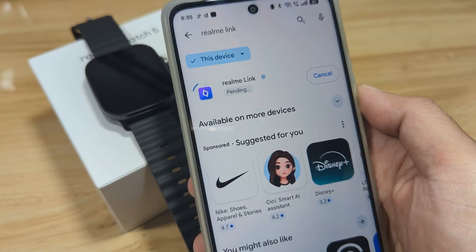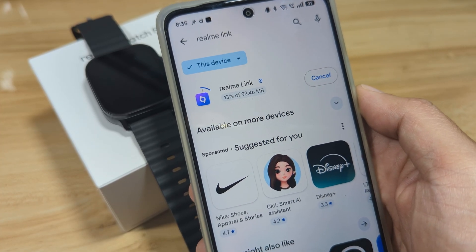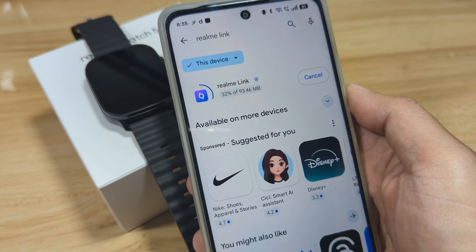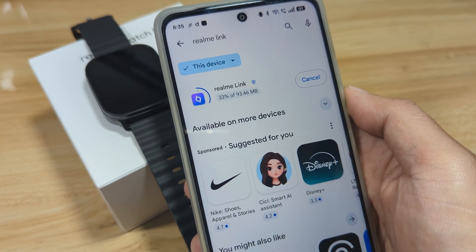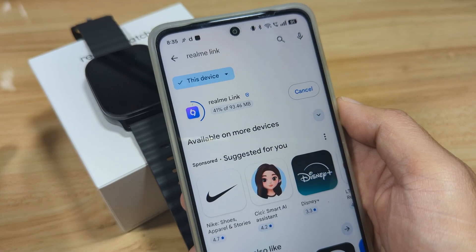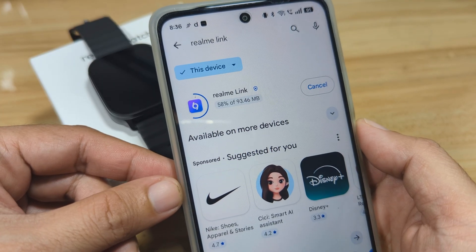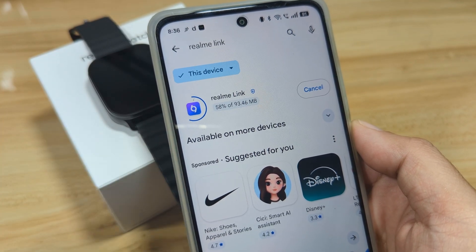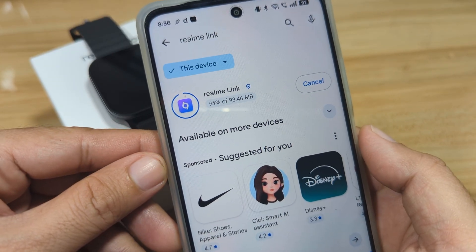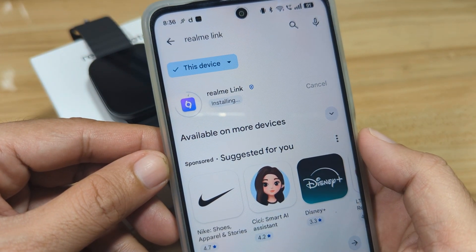It's now pending — let's wait for the completion of the download and installation on our Android smartphone. It's just 93.46 MB. In just a few seconds we'll have the Realme Link app installed. It's more than 94% now and I think it's already complete — it's now installing.